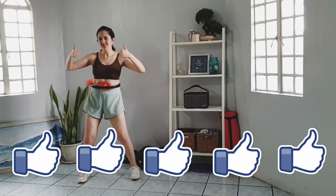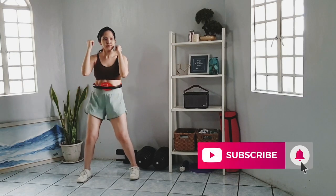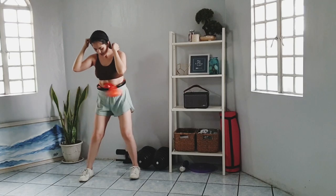If you find this video helpful, please give it a thumbs up. Thank you so much for watching and don't forget to subscribe to my channel. Until next time, have a happy workout. Bye!